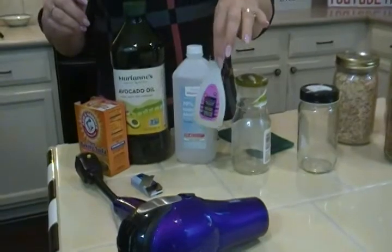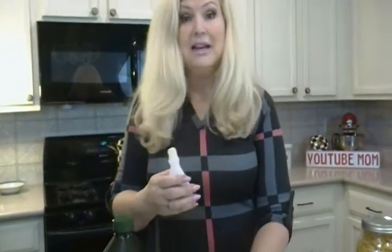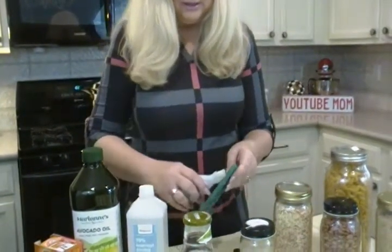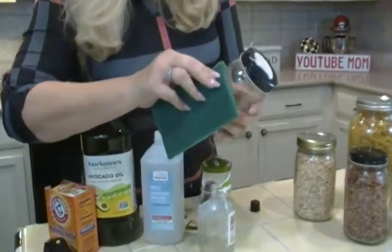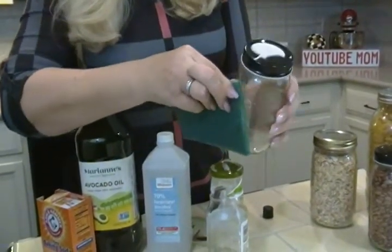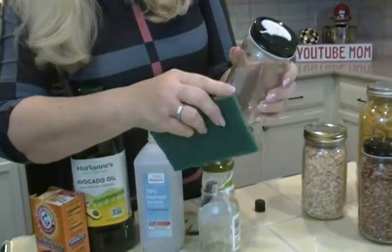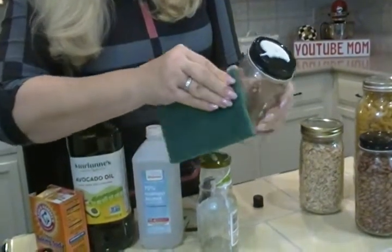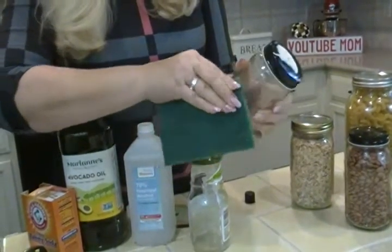I'm going to show you one using a really great way to get it off fast, and this is nail polish remover. I'm going to put it on a little scrubby, and then tackle that glue — and you can see already it's coming right off. Look at the difference. It's really a terrific method, and it works. You just need a tiny bit of elbow grease, but before you know it your jars will be clean and sparkling.